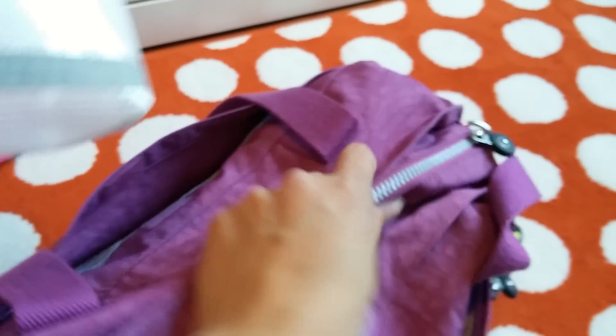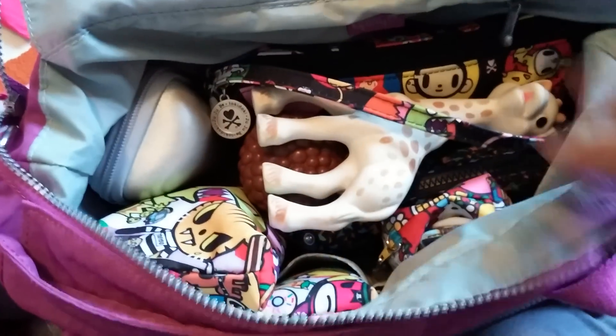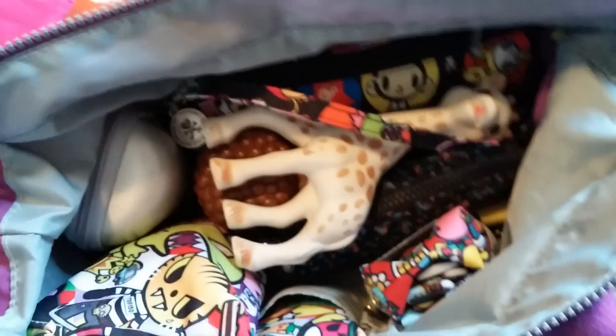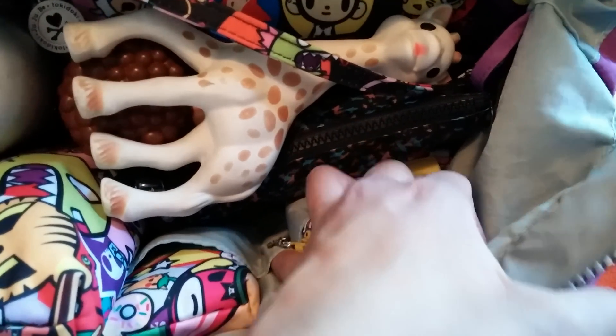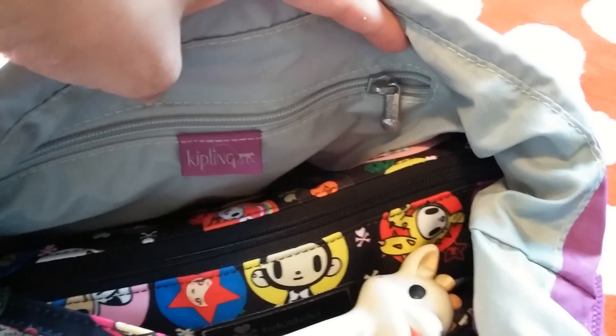Now in the main zipper pocket here — those of you who have the Kipling Sadie know that it has a pocket here, a middle pocket, a pencil or pen pocket, and another pocket here. And then it has a zipper pocket in the back. So this is how I usually pack it when I'm going out with my two-year-old and my one-year-old.